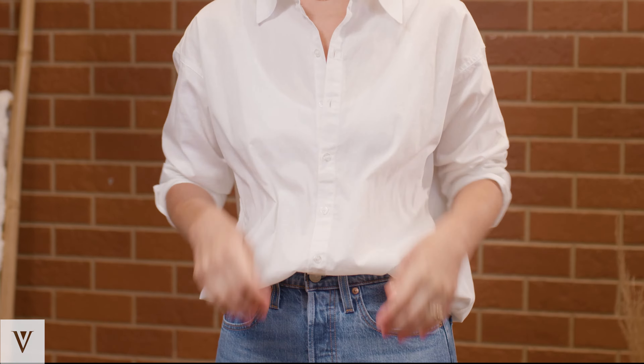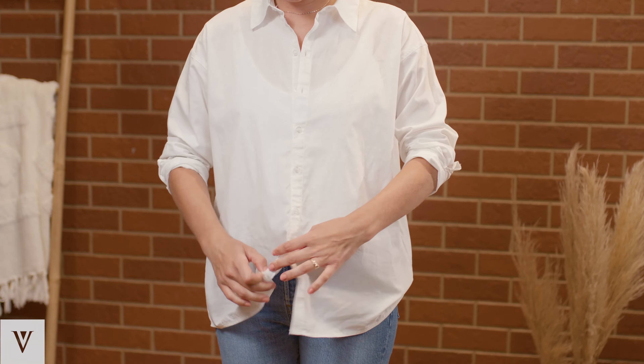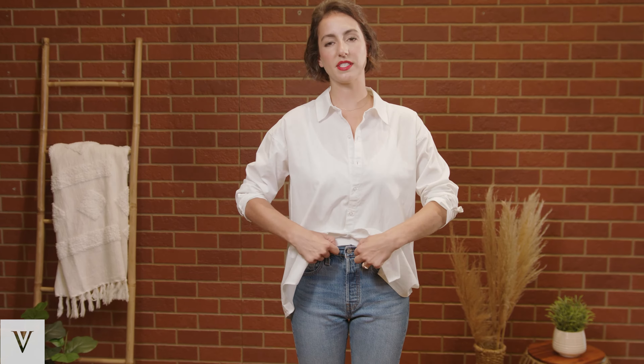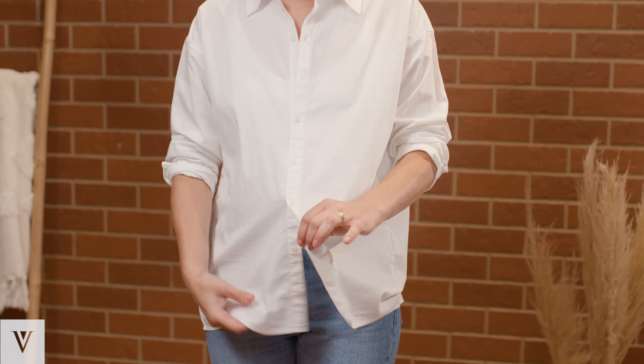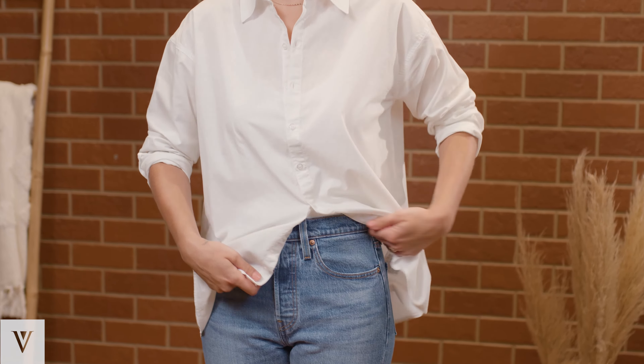The next look I'm going to show you is my personal favorite, which is the one-sided tuck. You want to start with your shirt out, then unbutton right up to where the waistline of your pants is, and you always want to tuck in the side that is closest to your body — usually that's the side with the buttons.